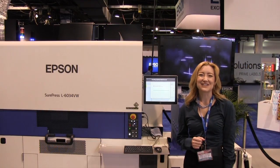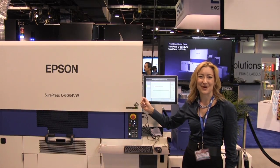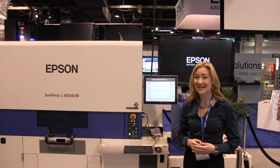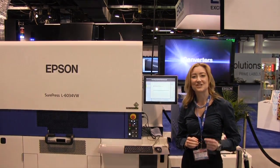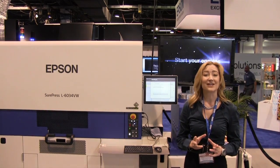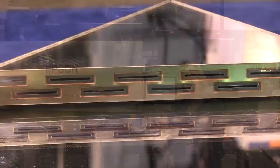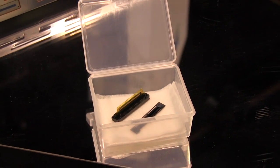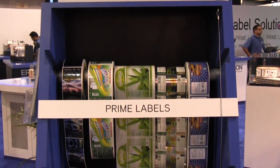Let me introduce you to the latest digital label press from Epson, the L6034. This brand new machine is Epson's very first single-pass UV curing inkjet press using the very latest Epson PrecisionCore print head technology for the highest quality UV prints. You can have a closer look at the new head technology in the display area to my right, just behind the machine, and there are also some label samples behind the machine in the corner of the booth.